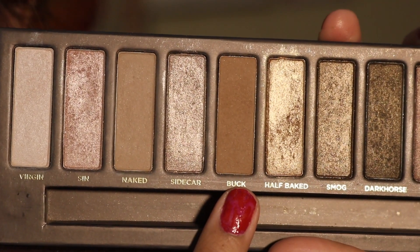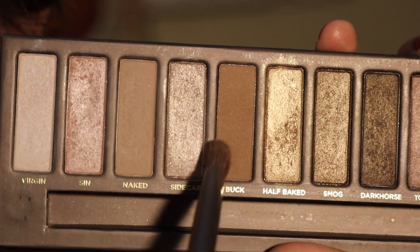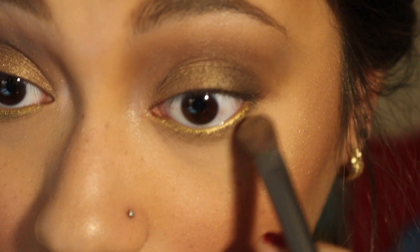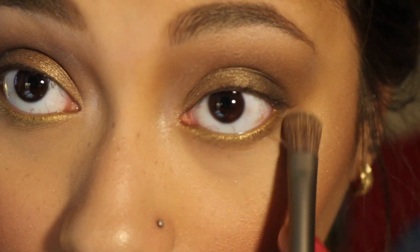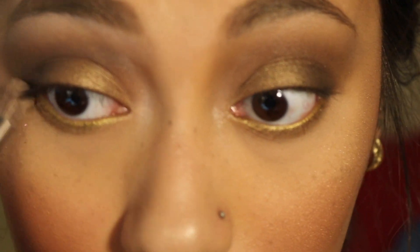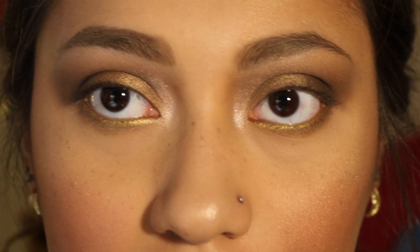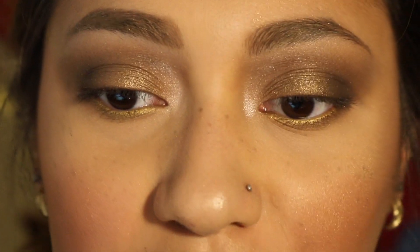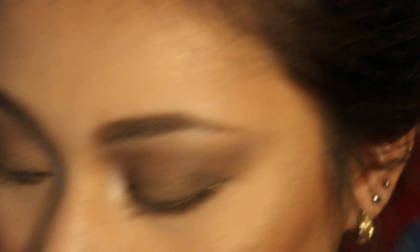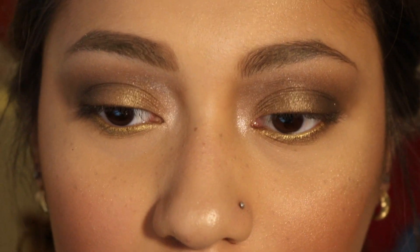Now I'm going to go in with the color Buck and use the brush that this palette came with, and apply this to my lower lash line. You can totally go ahead and apply liquid eyeliner, but I didn't want to do that today, especially because I'm filming another video right after this one. I'm going to go ahead and do my mascara off camera, and I'll be right back.